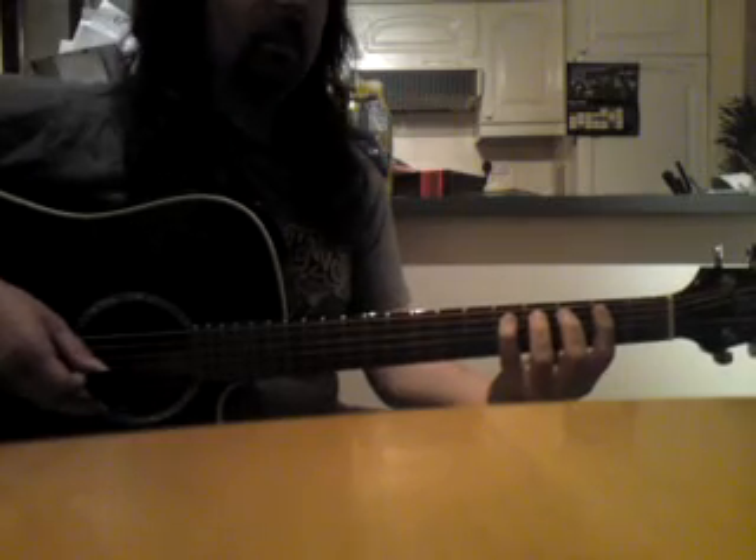Then I move my second finger across and do this chromatic run. Second finger goes across to play the C again, and then fingers one, two, three, four on that chromatic run. That's the riff.